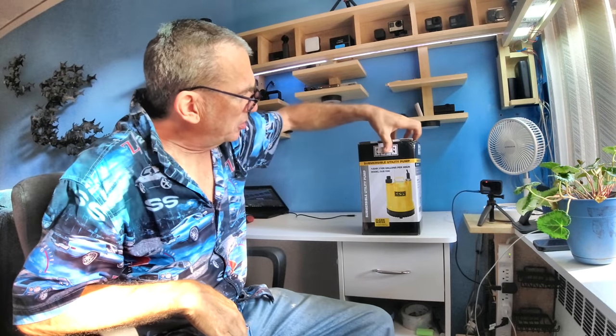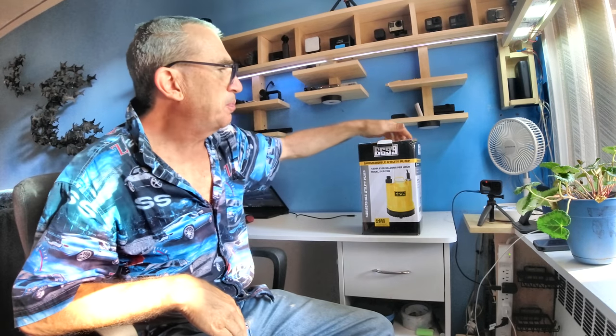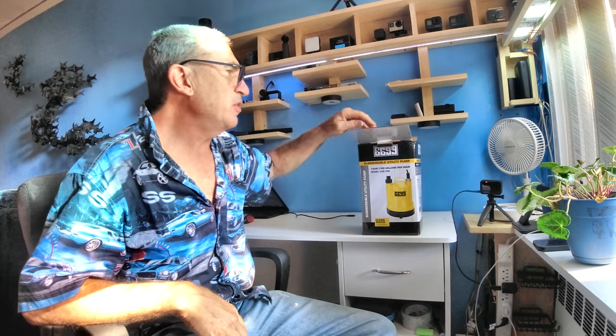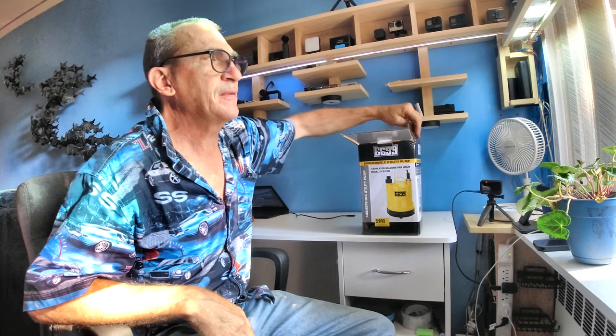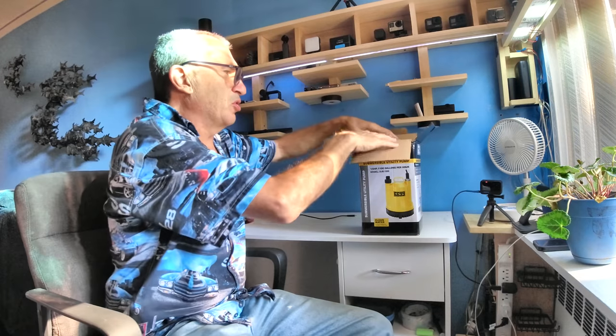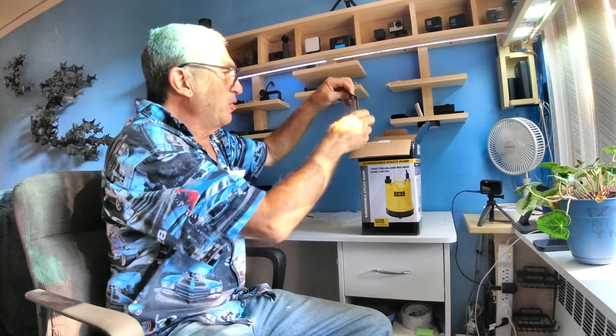This is a submersible pump, model 6699. There are many uses for these pumps — for this area it's a flood zone, a hurricane zone, basements and backyards in torrential rainstorms.